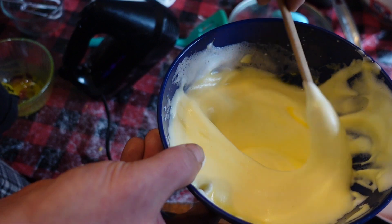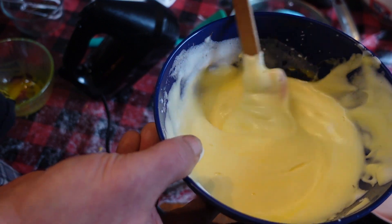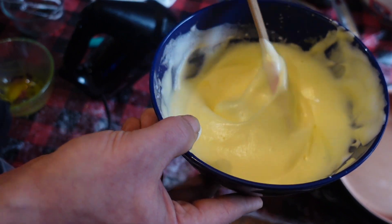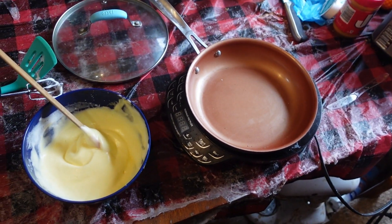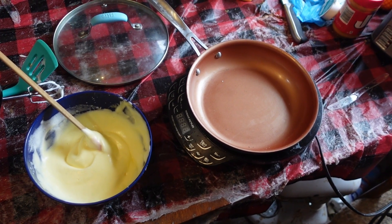Basically what you're going to achieve is a uniform color that looks kind of like this. Now we're going to go over to our griddle or pan. This is going to be a very quick cook, so we'll be back in one minute.